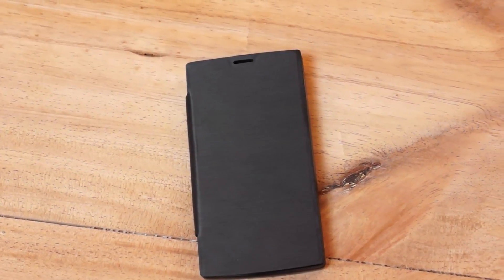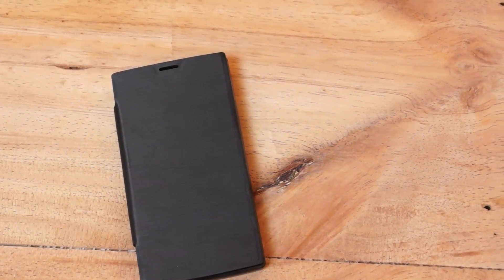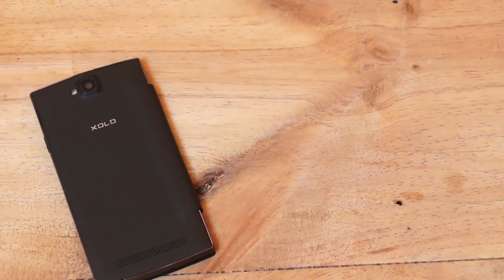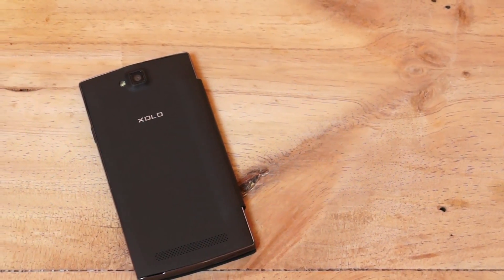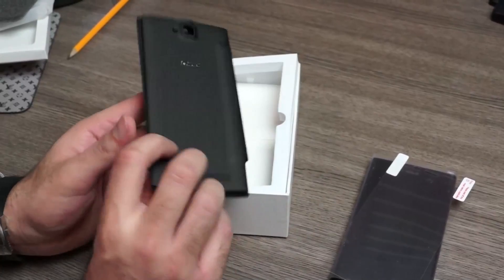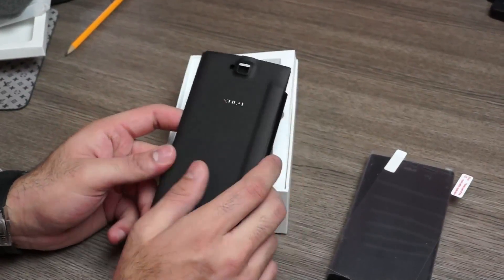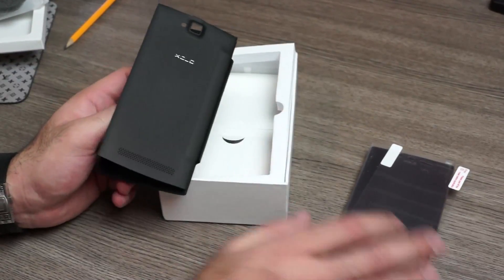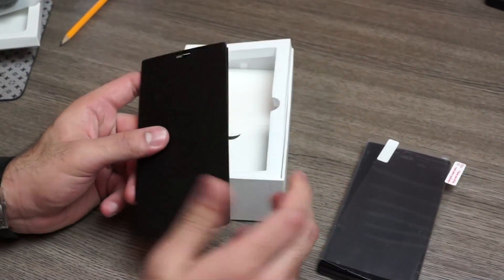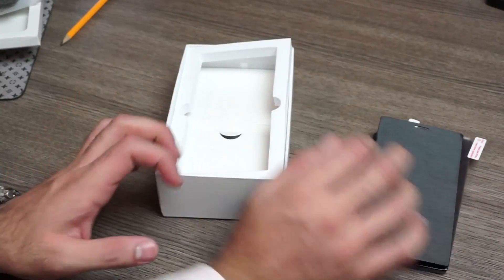And going further in, you also have a flip case included, which is again a really nice thing. If I look at the flip case, it has a really nice finish — a brushed sort of finish on the front and a soft touch finish on the back, with a nice Zolo logo. Pretty good quality, and it's a back-cover replacement sort of flip case, similar to what Samsung does for their devices.